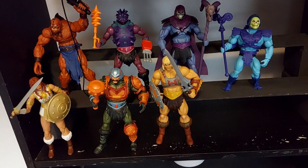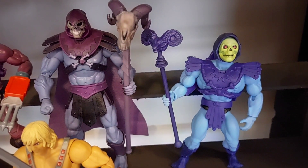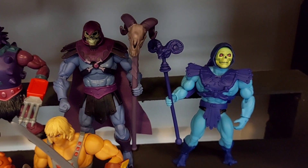Really really good — I'm really pleased to have Skeletor in there. I'll leave you with one last closer look at him with his Origins counterpart before we close out this video.